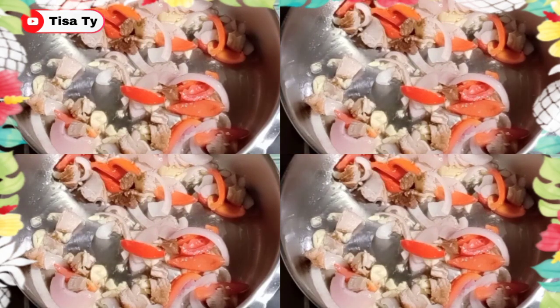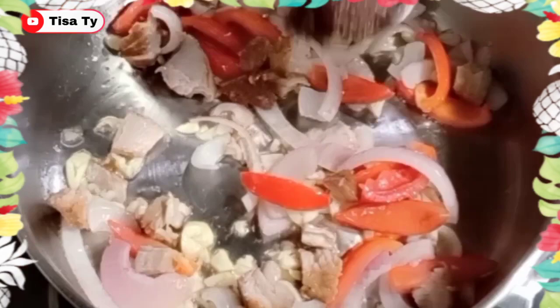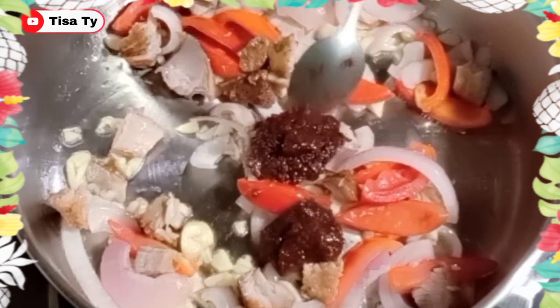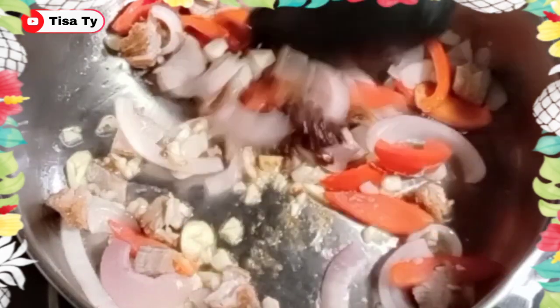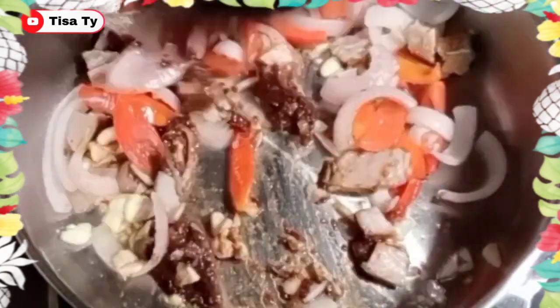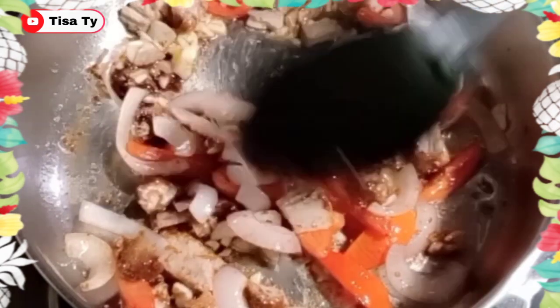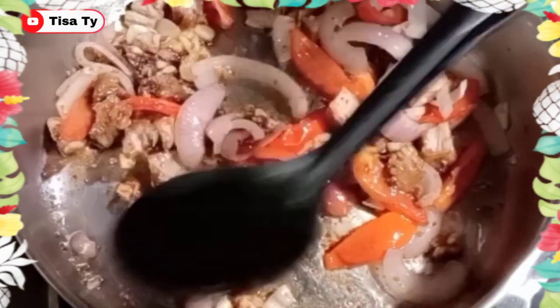Yan, maglagay na tayo, guys, ng baguong. Adjust lang natin yung ating mga seasoning. Kasi maglalagay tayo mamaya ulit ng konti. Yan, mix lang natin. Then ilagay na natin, guys, yung ating mga veggies.